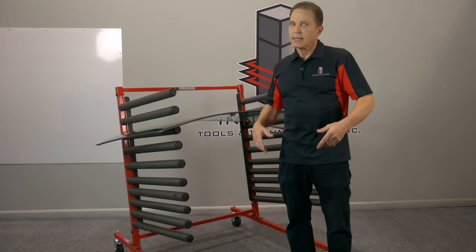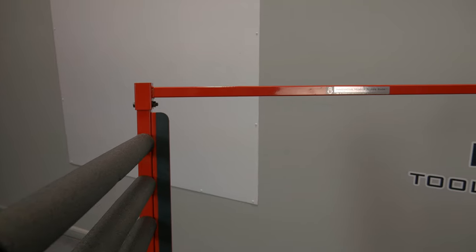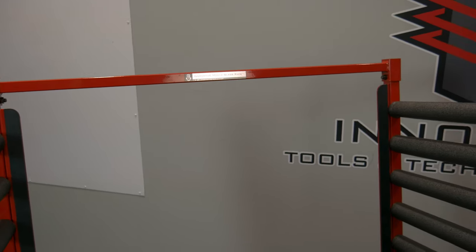It's just a great rack, lifetime warranty. It's just a piece of equipment you're going to have for the rest of your life. That's the Innovative Glass Rack.